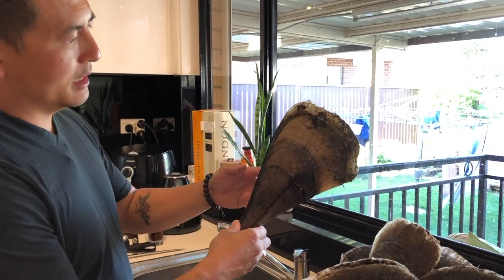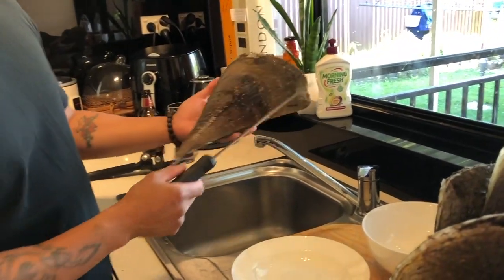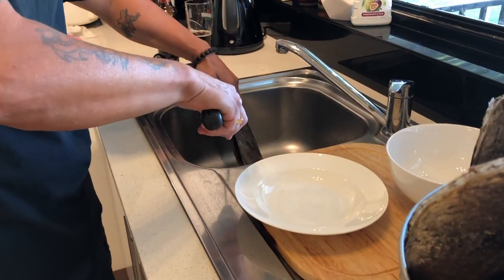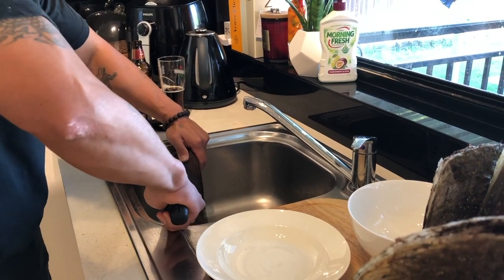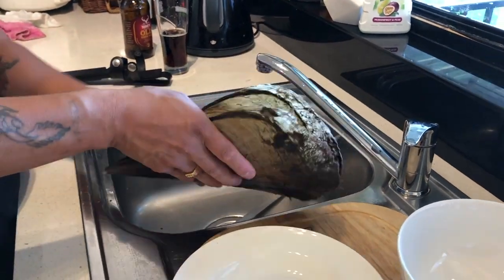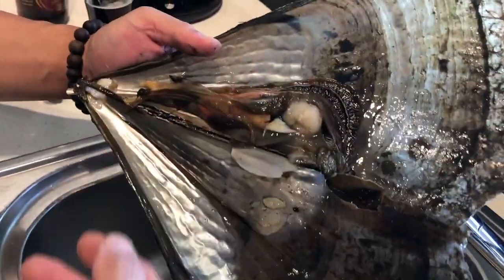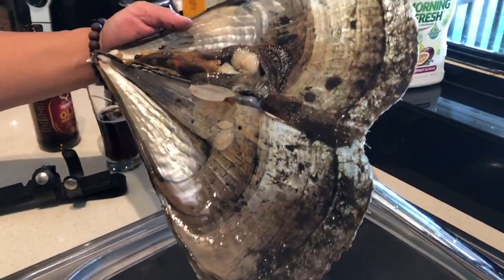Now I'm going to process this and I'll show you what the anatomy looks like inside. The tool of choice that I'm using is my trusty fillet knife, just because of the nature of the shell. I'll just give you a quick demonstration of how it's done.